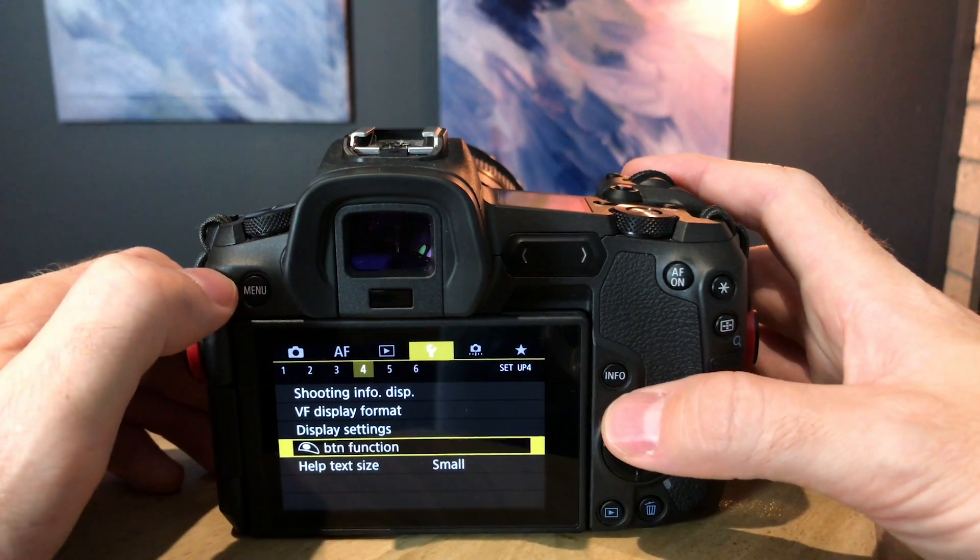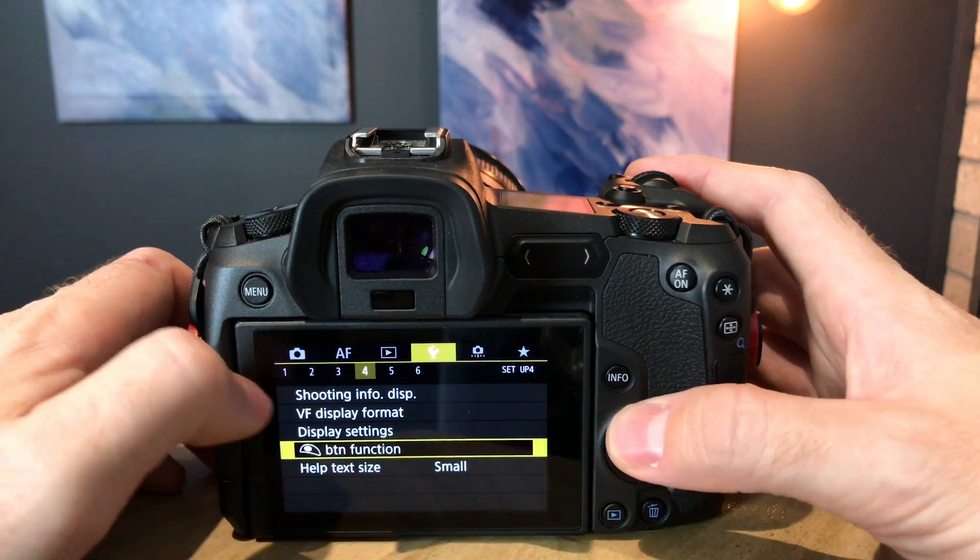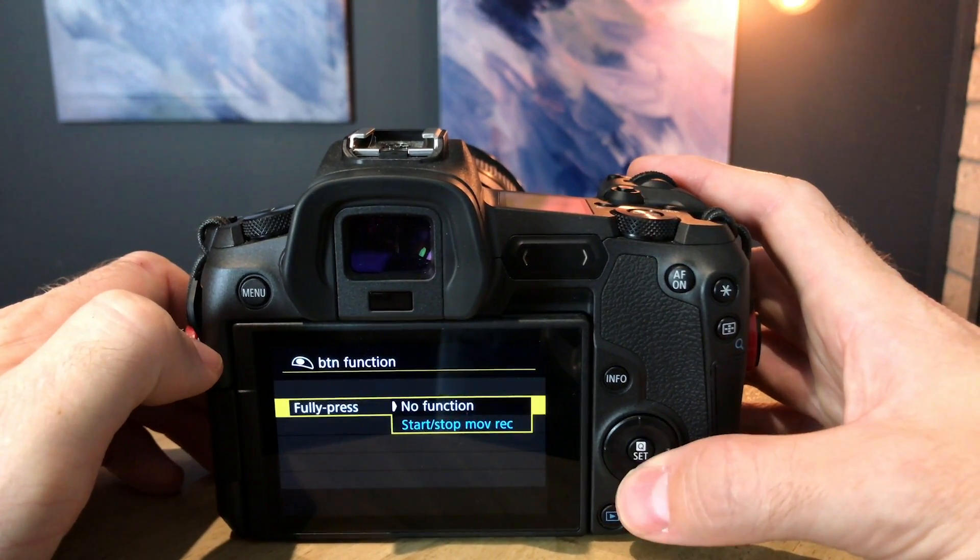Tip number five is to turn off the record button on the shutter. When I remapped the menu button in tip two, I had no way to exit the menu unless I half-pressed the shutter, but I was getting false presses — accidentally triggering record when I just wanted to exit the menu. Coming from the 5D Mark IV I never used the shutter for record anyway, so I turned that feature off. The shutter half-press still gives a picture of my exposure and locks AF in video mode, which is all I needed it for — I had two other positions for starting a recording.